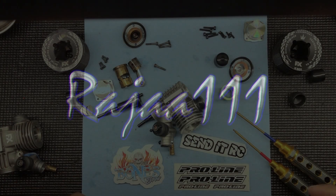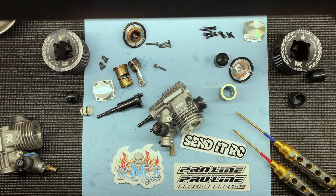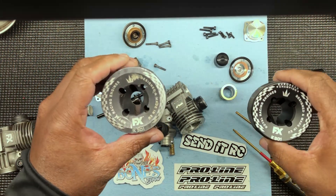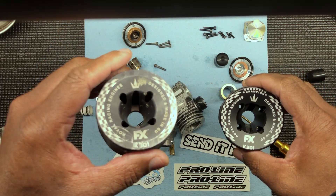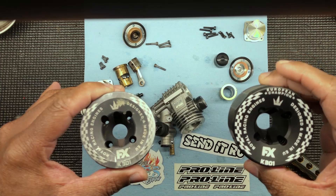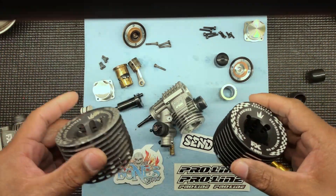All right people, this is your man Rajay111 coming back real quick before I get to bed. I'm going to show you the difference between the 301 and the 301 EC.